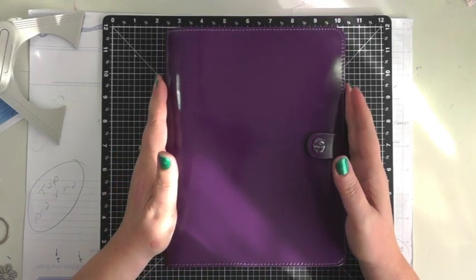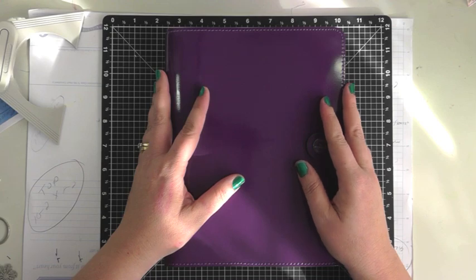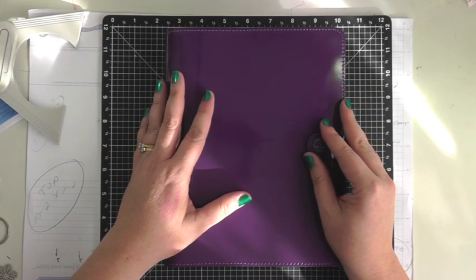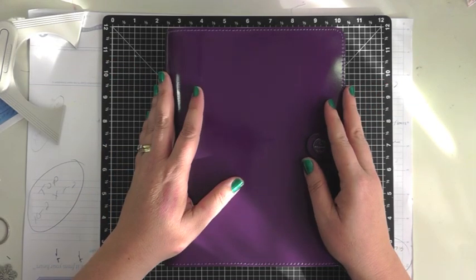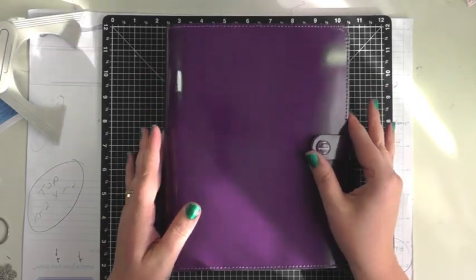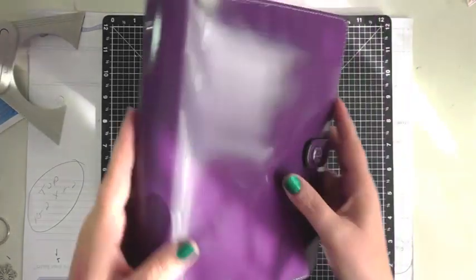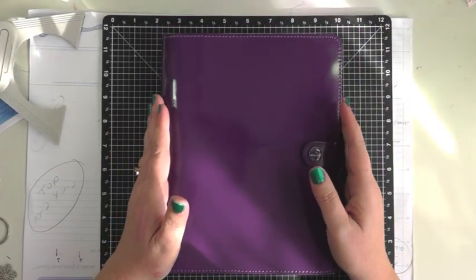My favorite color is purple so I actually quite enjoy this color, but I was just hoping to get the other one first. I'm still trying to get my hands on the Finsbury, but in the meantime I've got this one and I'm pretty happy to get started. This is the A5 size, which kind of works for my life.